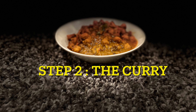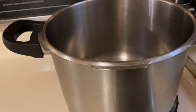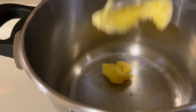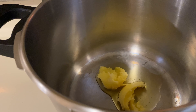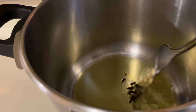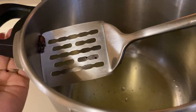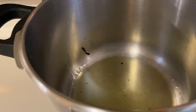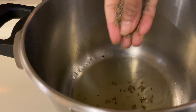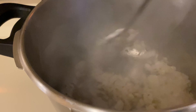The second step is to make the curry. Take a big, deep vessel and add ghee or clarified butter — it's a Punjabi dish, so ghee is a must. Now add cloves, and once the cloves release all their oils into the ghee, take them out. Then add shahi jeera and onions, and sauté the onions till they become golden brown.